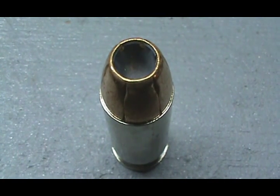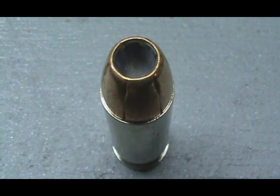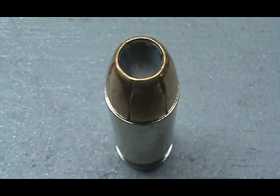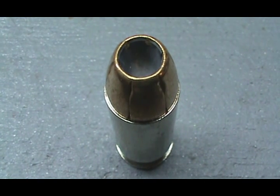I've expansion tested the Winchester T-series 230 grain. I've expansion tested the Winchester Silver Tip 185 grain. And now I'm going to record this one.